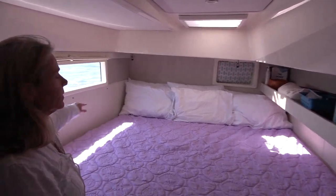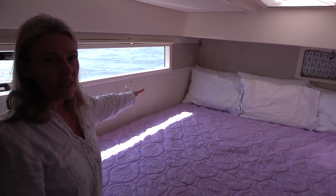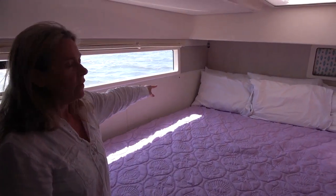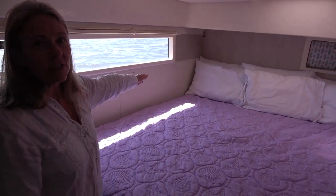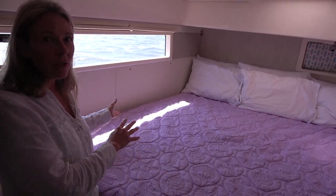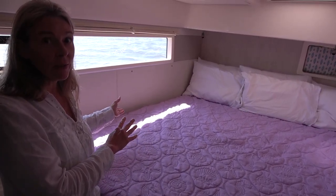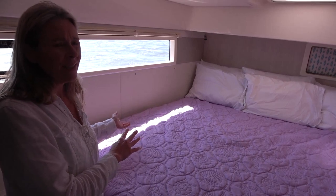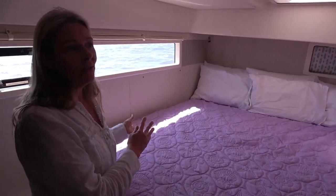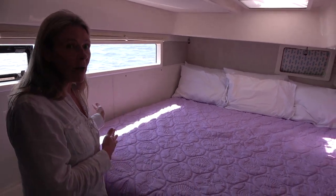We also had a table on this side, very small — maybe six inches wide at the widest point and then at the aft it was very, very skinny. So you might be able to put something on there, but you would roll into it at night while you're sleeping. So it wasn't really practical at all, it actually hurt sometimes. So you ended up putting a pillow on it, and then you actually used up more space. So we got rid of that.